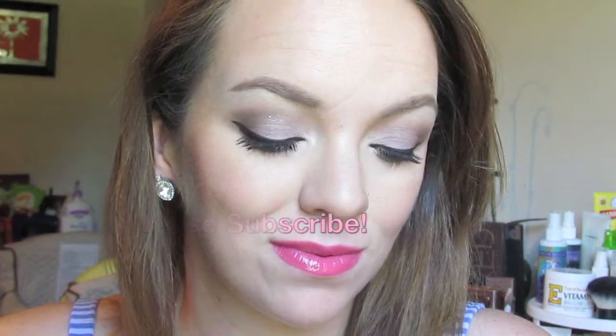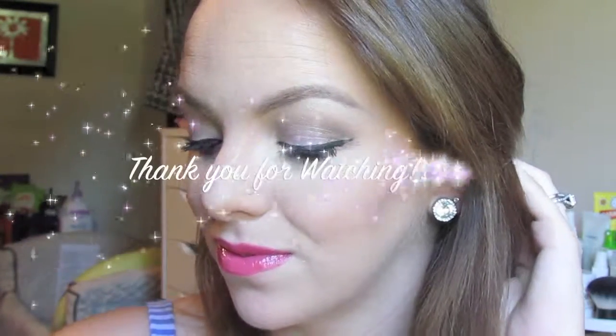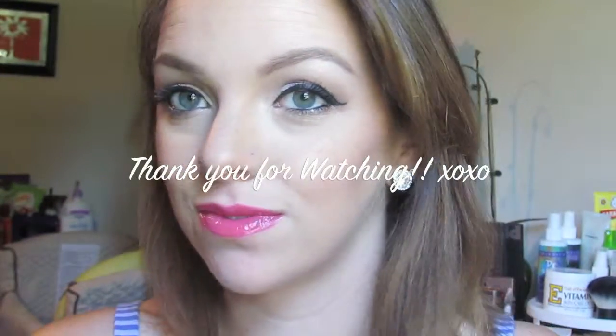I'm topping that with Milani's Grapefruit Lip Gloss — I absolutely love these. I hope you guys enjoyed this video. Thank you so much for watching. Don't forget to subscribe, share this video, and thumbs it up. I'll talk to you guys later, thank you!